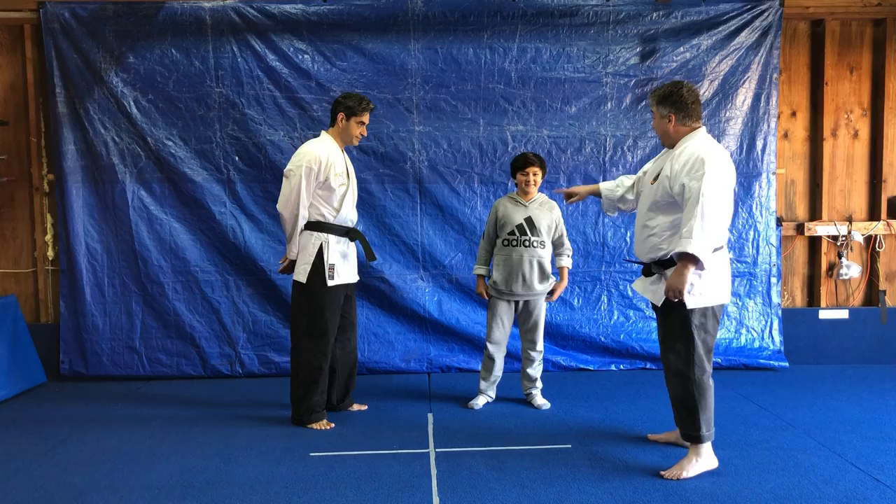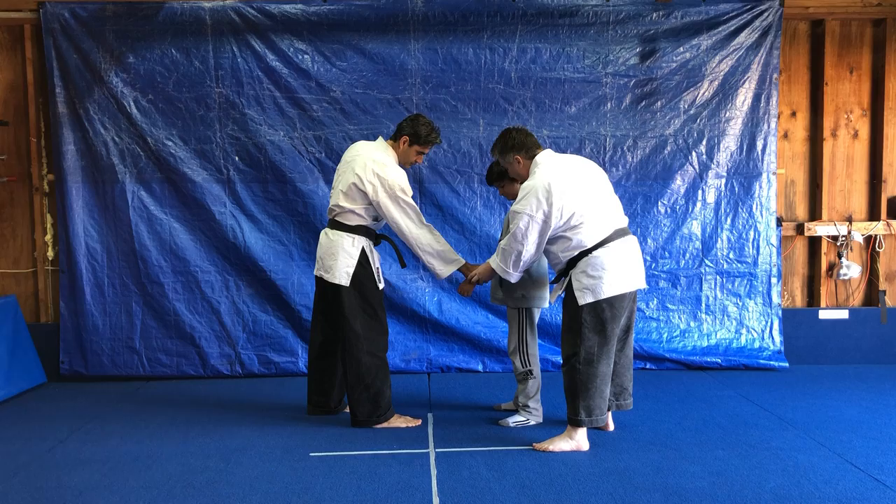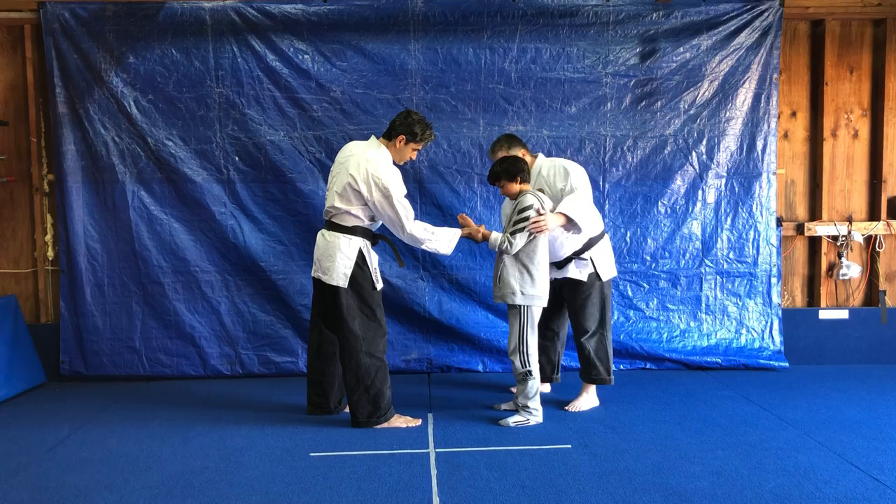Face each other. What we're going to do is the defense against a simple one-hand, same-side grab. If you can grab either hand, grab the part here. From here, he's grabbed. What you want to do is not resist, but hold forward. Simple rotation of the wrist. You're strongest in your box between your shoulders and your hips.